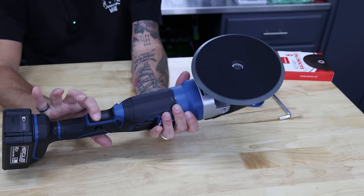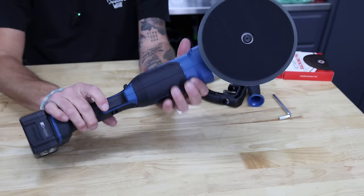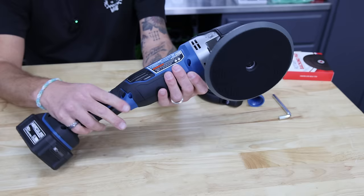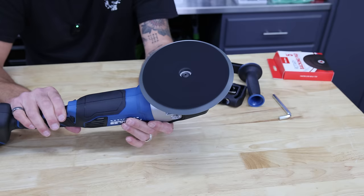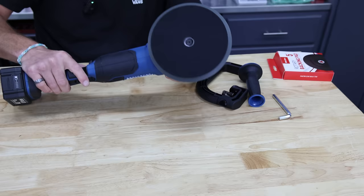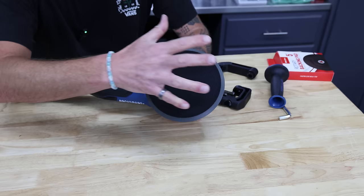It has a progressive trigger — I can push the dial to the highest rating and pull just a little bit, then pull more, then more. So you do have a progressive trigger, which is nice. The machine sounds like it's running very well. There is a little bit of a weird noise when you release the trigger — you can just hear the gears come to a stop. This requires a 5/8-inch spindle and it comes with a 7-inch backing plate.